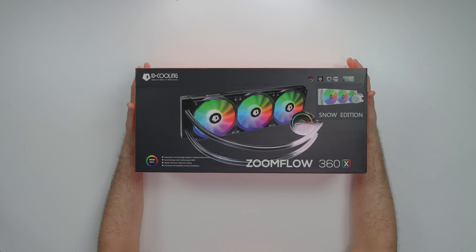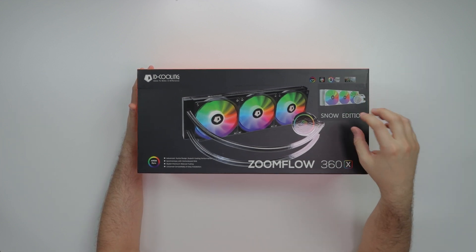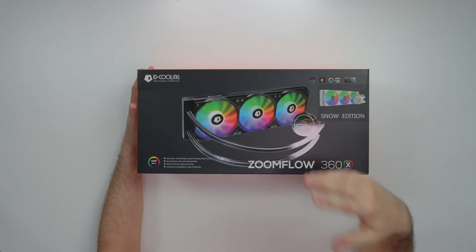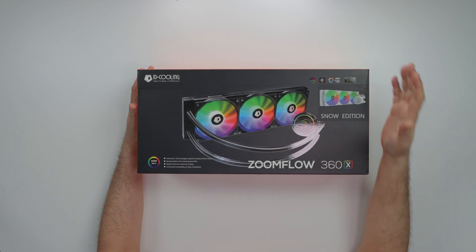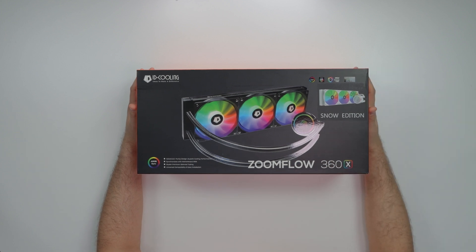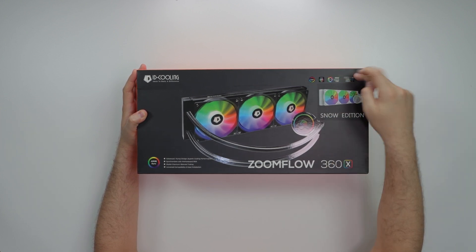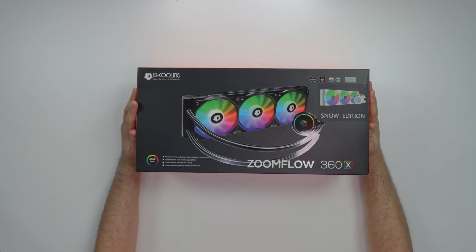What's good guys, Kosher Tech here. Today we got an AIO review. This bad boy is from ID Cooling — this is their Zoom Flow 360. It comes with a 360 millimeter radiator, and there's a 240mm rad as well, so it comes in two different sizes. I got the 360 version, the Snow Edition, so it comes in black and white. It's ARGB, advanced pump design synchronized with the motherboard — very budget-friendly, I'm feeling this.